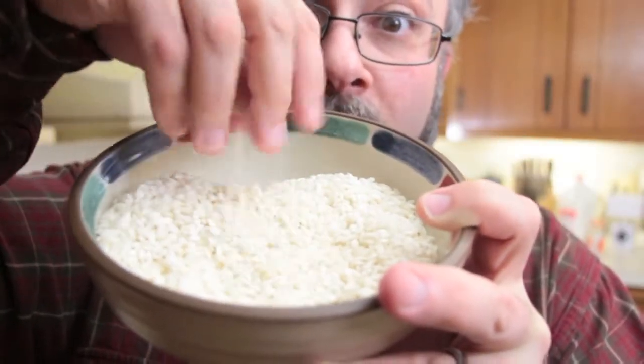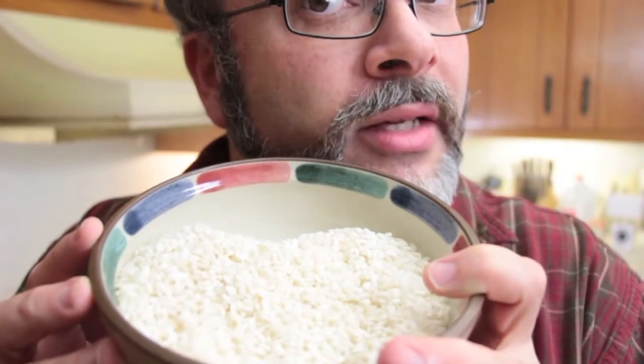The first thing you have to do is preheat your oven to 350 degrees. For today's recipe, we're going to need three hundred grams of arborio rice, also known as risotto rice.